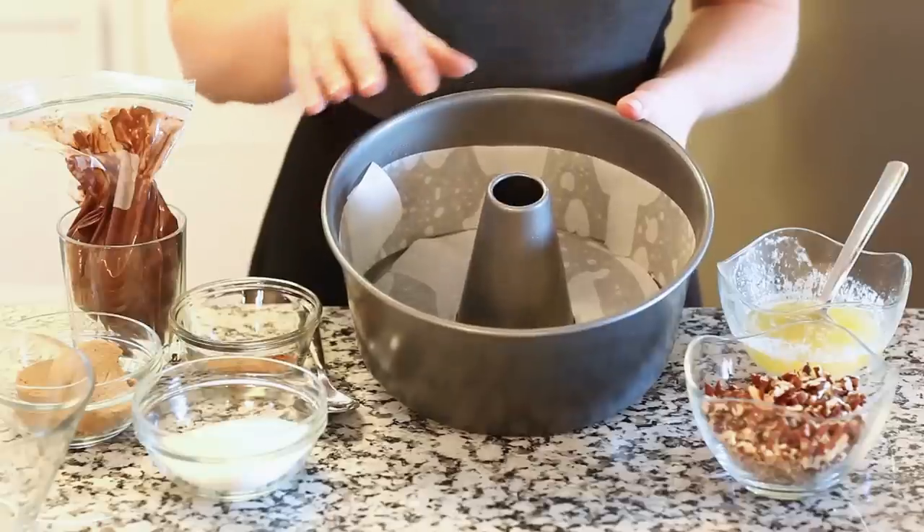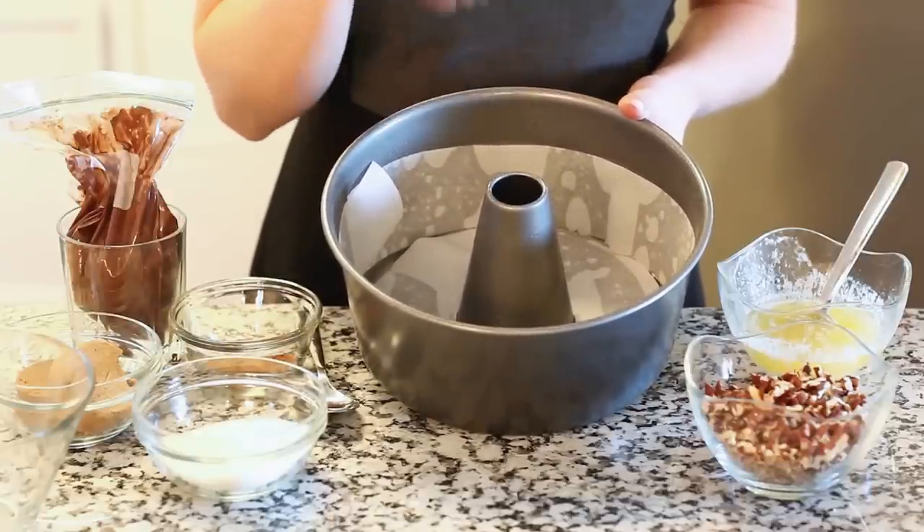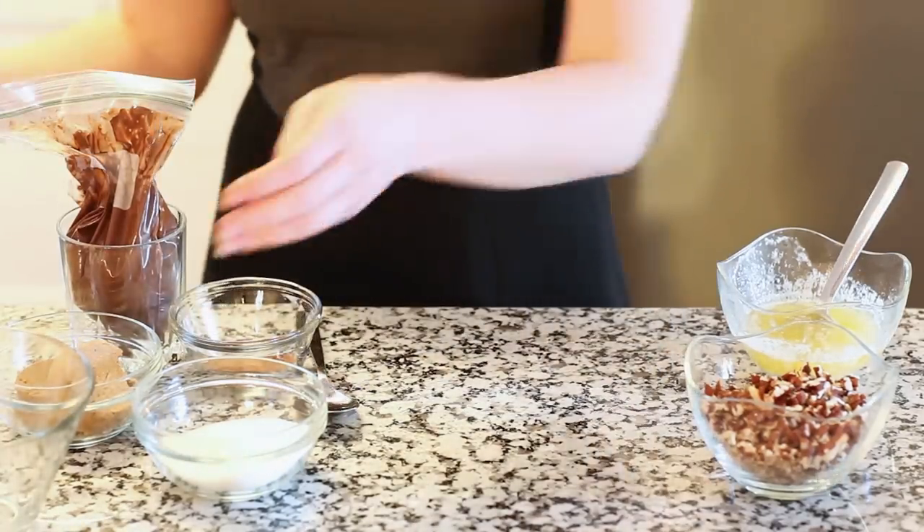For today's recipe, I'm actually going to be using the same exact dough that I use in my cinnamon roll recipe, so I'm going to post the link below the video. You guys can head over and get step-by-step instructions for how to make this really easy and versatile yeast dough. I've lined a large bundt pan with some parchment paper and I'll also spray it down with some non-stick spray so the bread comes out really nicely and cleanly. And now we can prep the rest of our ingredients.